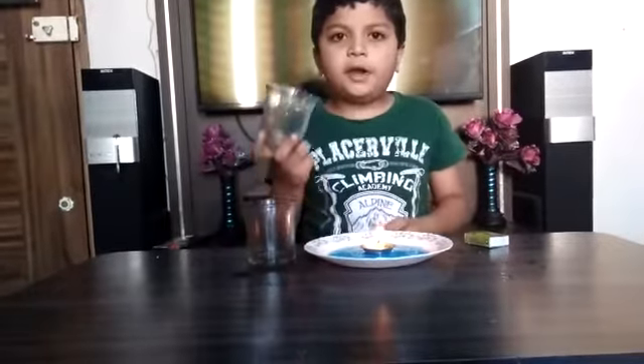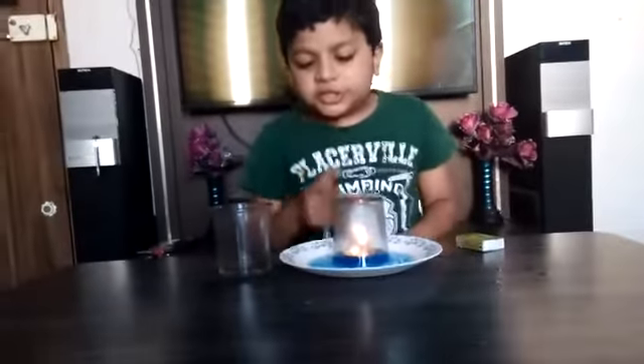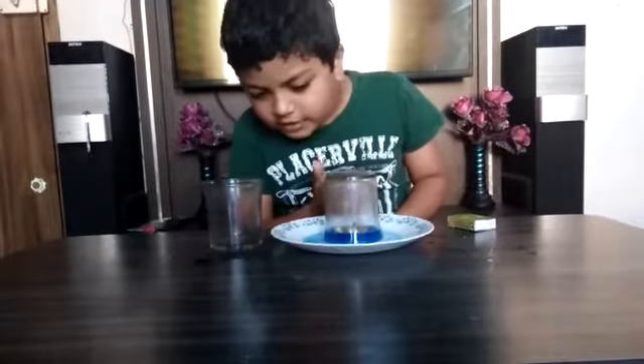Cover the candle with glass. You will just see the water rise up. The candle will also rise up with the water.